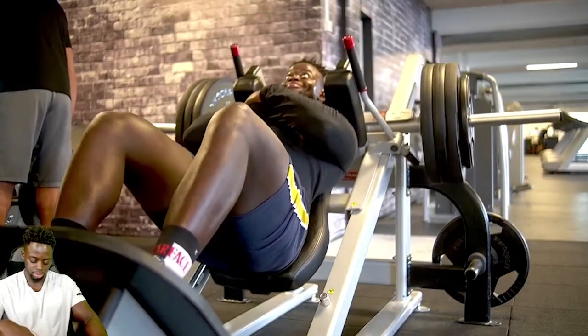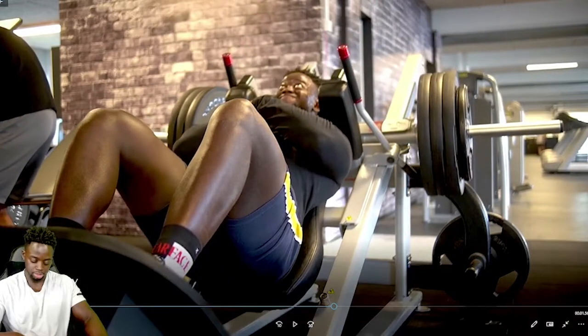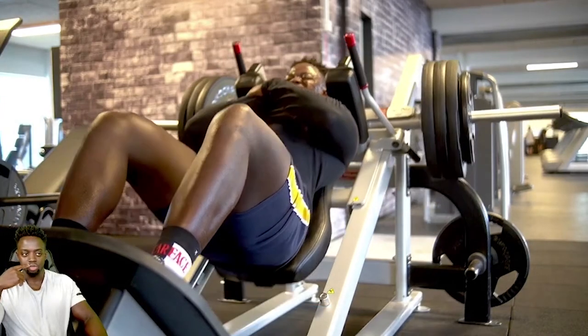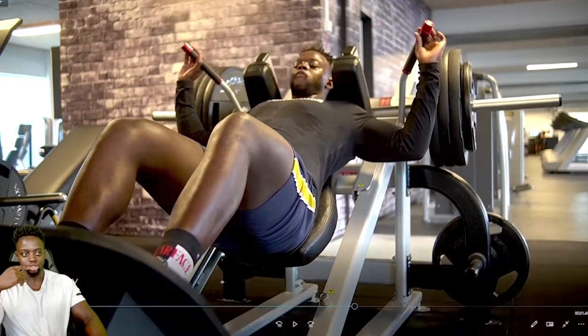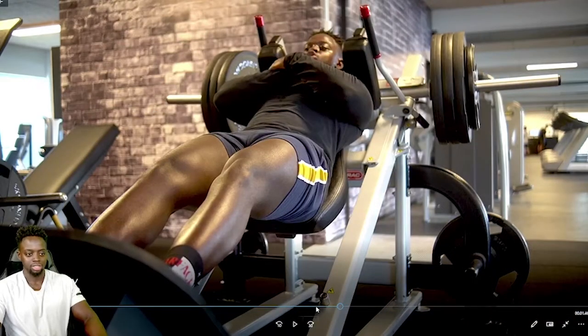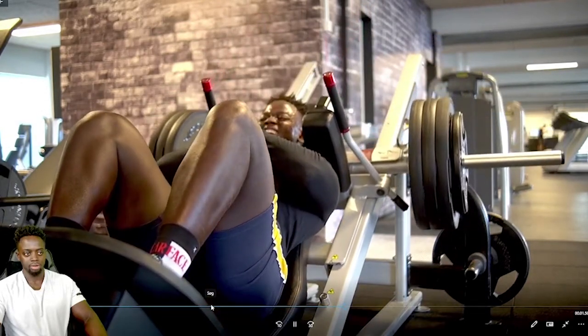Next up we went to the hack squat — big boy weights. We did four sets, six reps, 160 kg — that includes the machine, which is 20 kg by itself. Rest period was 180 seconds because it's so heavy I needed three minutes to recover. As you can see, breathe in, take a deep breath in, go down, and explode up. Deep breath in, go down, and explode up — keep that tempo throughout.